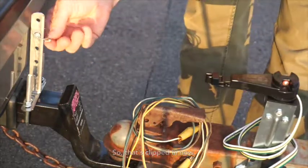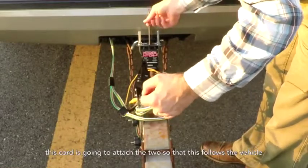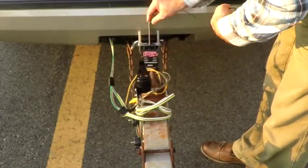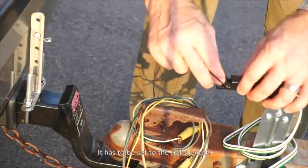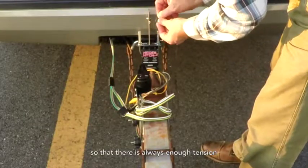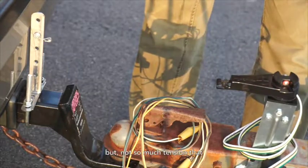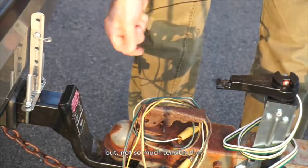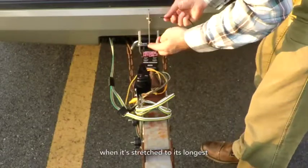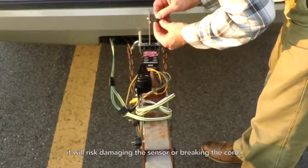That's clipped in now, and this cord is going to attach the two so that this follows the vehicle. It has to be set to the right length so that there's always enough tension to turn the sensor, but not so much tension that when it's stretched to its longest it will risk damaging the sensor or breaking the cord.